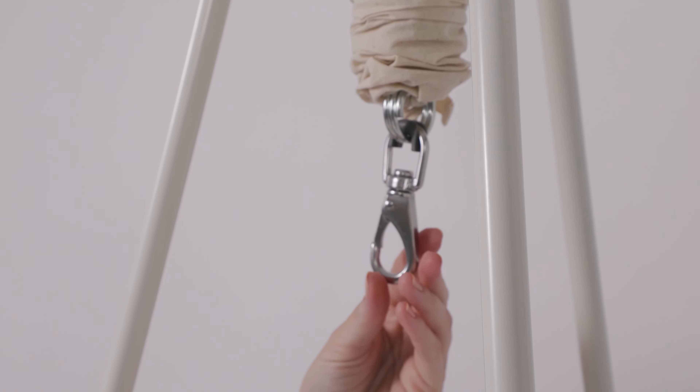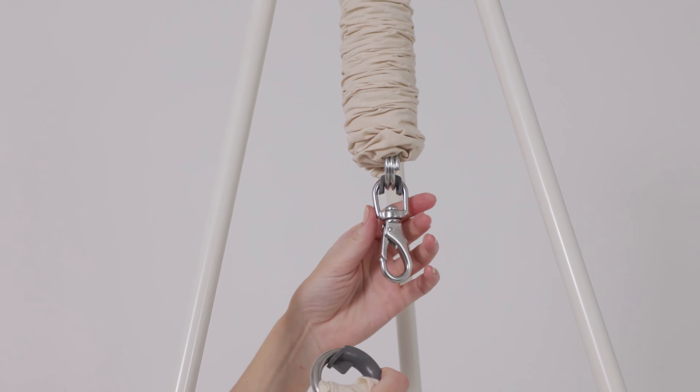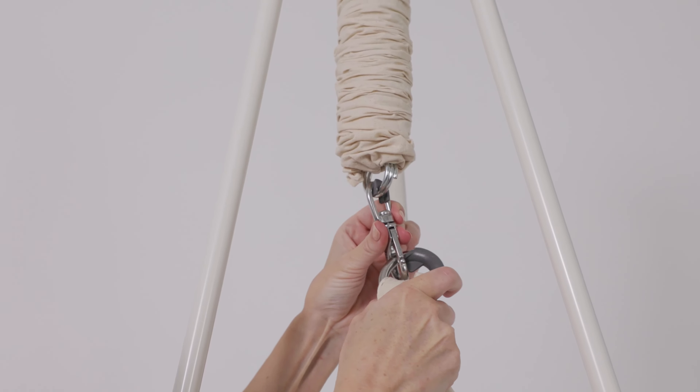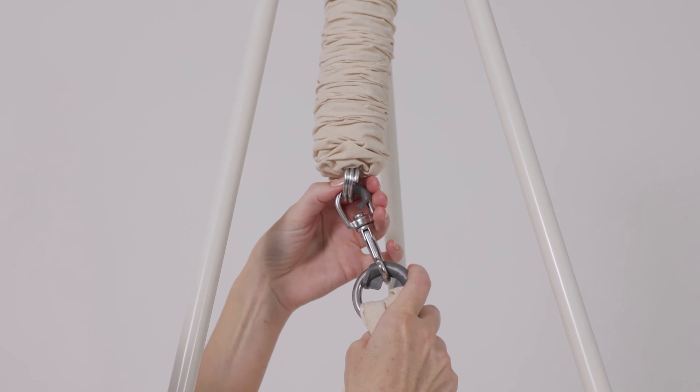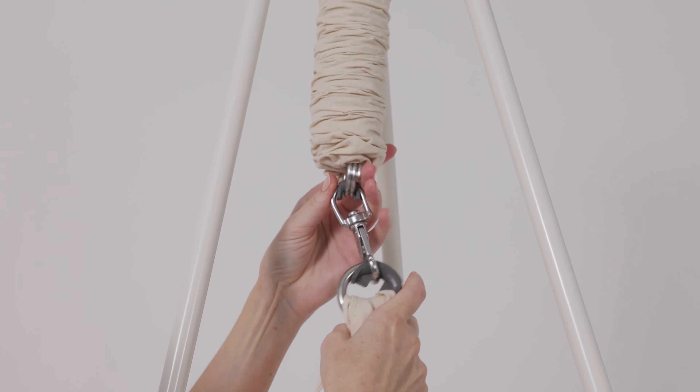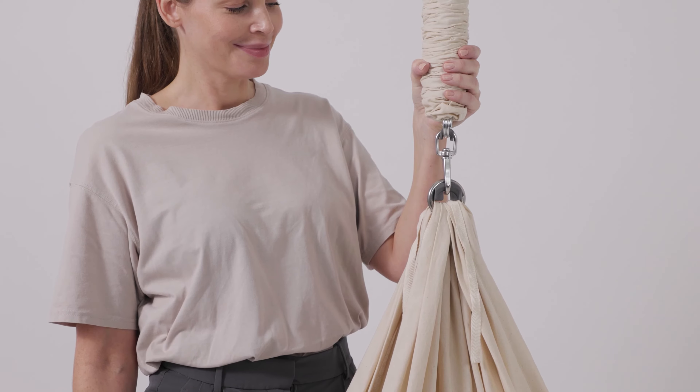When the spring is ready, the hammock can be attached to the ring at the bottom of the spring. Open the swivel snap and attach the metal ring from the side. If it does not appear that the plastic part on the metal ring is secure, you may pull down on the hammock to adjust it.